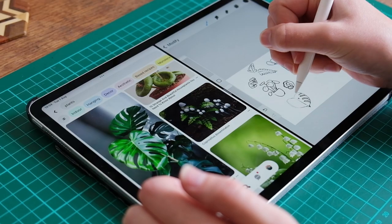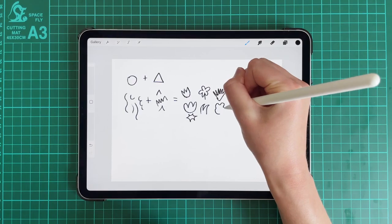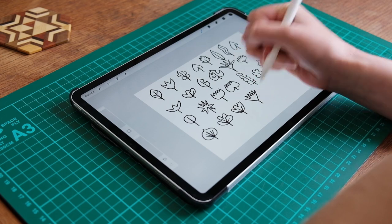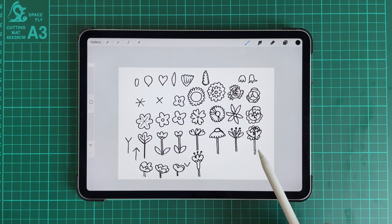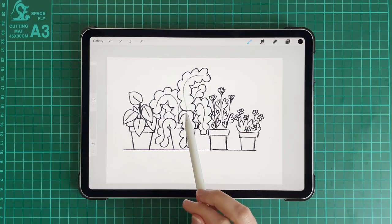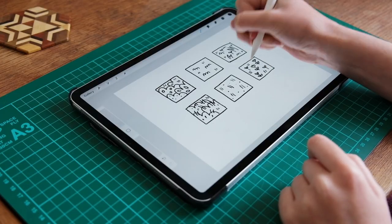We'll start off by making quick studies from photo references before talking about shape language and how to come up with unique leaf shapes, and look at some simple ways to draw flowers. We'll then practice putting leaves and flowers together in a vine or stem structure, and we'll also practice drawing potted plants and grass and foliage.